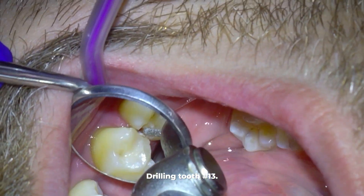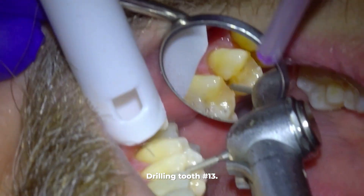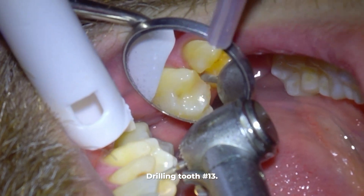Now we keep drilling the tooth with the high speed drill to make the ideal size slot for the filling. As I finish up, I will also remove the old filling with the void in it that I showed you in the x-ray earlier.